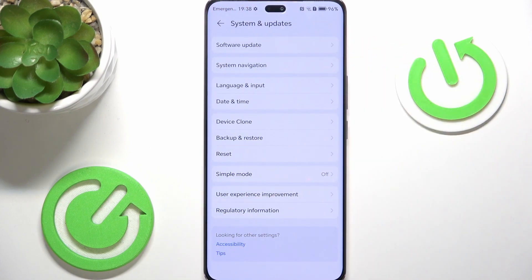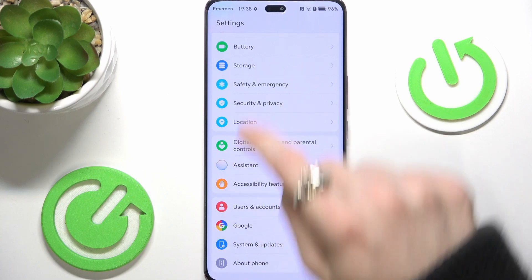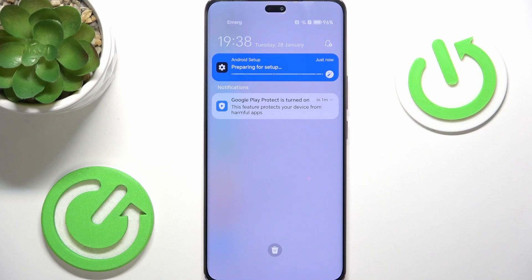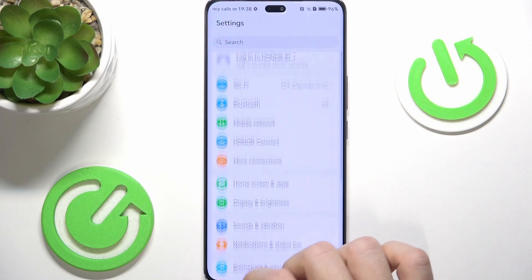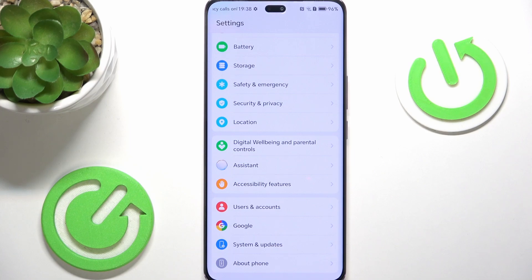Now let's go back to the next thing I suggest you doing. Slide down from the left top part of the screen. You can see it is preparing for setup. While we wait for that, let's continue with the next thing, which is signing in with Google. I suggest doing this if you haven't yet, because without it you'll not be able to access Google services like Google Play Store, so you'll not be able to install and update apps.